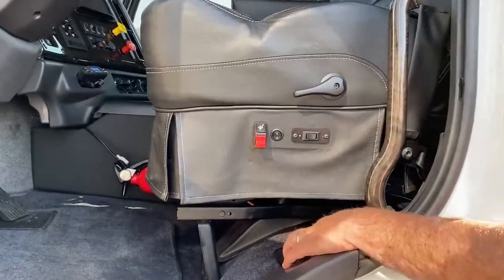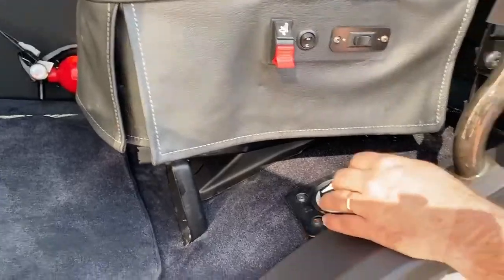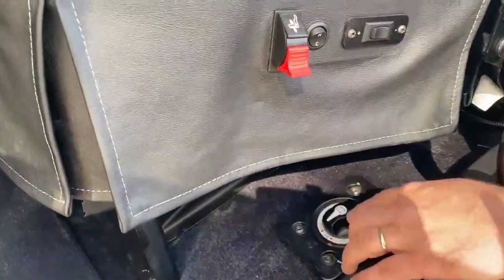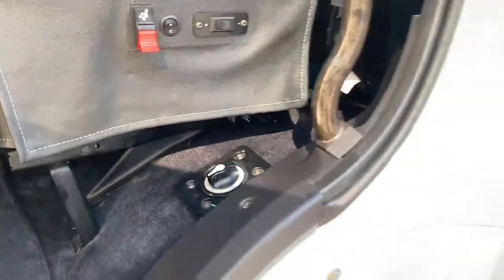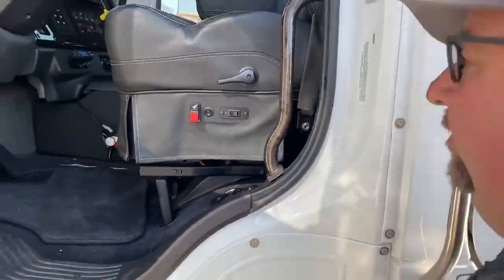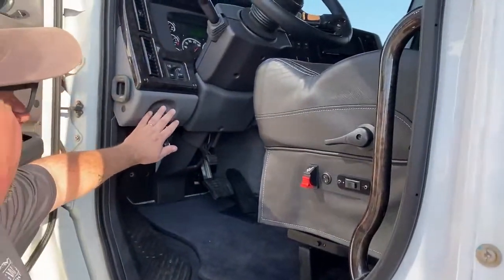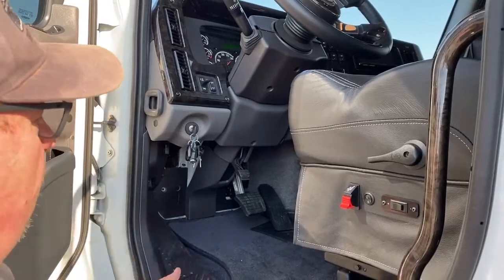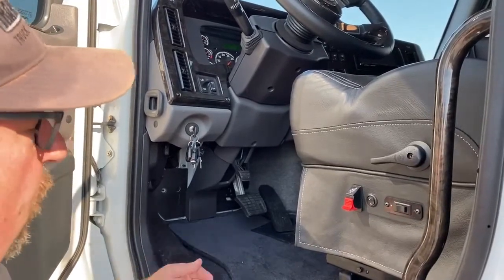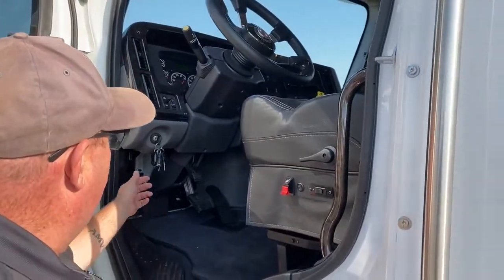Right here is the kill switch. With as much electricity running through this vehicle, it's really good practice to shut that off when the truck's not in use, simply to stop any stray voltage. As you can see, the key is down here so you can start the truck from the ground. That's really good practice when it gets colder — going into winter, let that truck warm up a little before you take off.